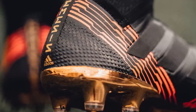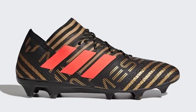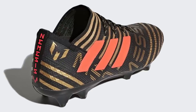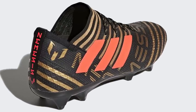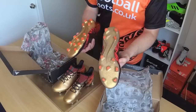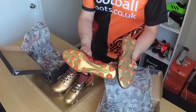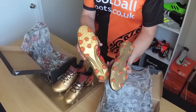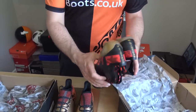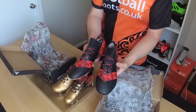My preference is probably the Messi ones. They came out at the same time so they're also in this Skystalker pack — the Messi ones have kind of gold stripes to them. I think if you were going to choose some, I would probably choose the Messi ones over these. Something interesting on the sole plates here — we've actually got two slightly different boots. This one is the firm ground version and this one is the hard ground version, with slight differences like one has a heel counter and one doesn't, but these are both Nemesis 17.1s.